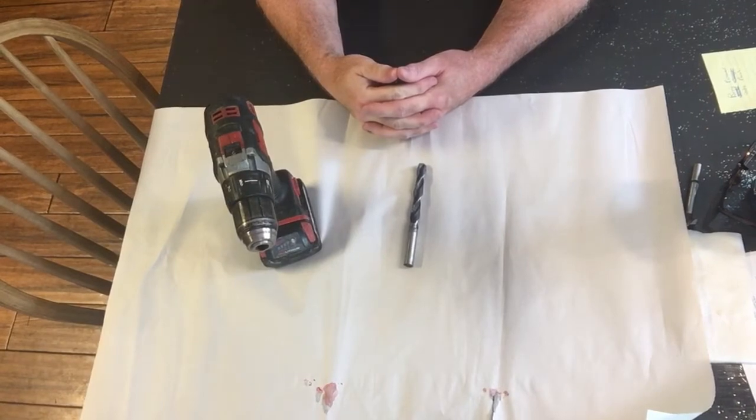Hey, all you DIYers out there. Welcome back to DIY and Nat. It is 72 degrees and sunny here in beautiful rural Valley, Pennsylvania. The time is 1:53.